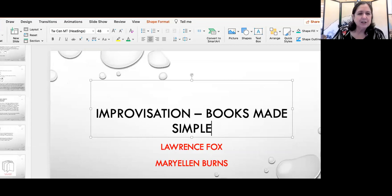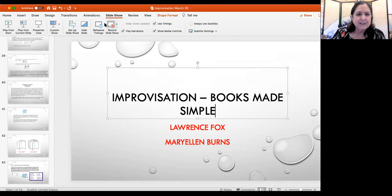Larry, do you have some of your books to share? He doesn't have them today, but we have pre-done examples from when Larry and I did this talk earlier. We are calling this 'Improvisation: Books Made Simple.' Larry can talk about these while I find the slideshow and get us started.